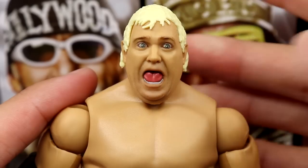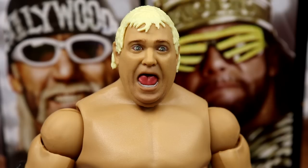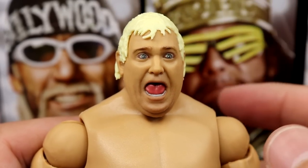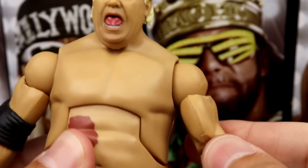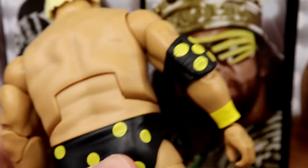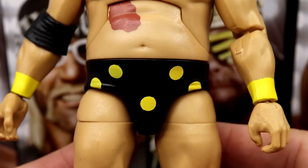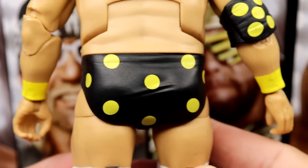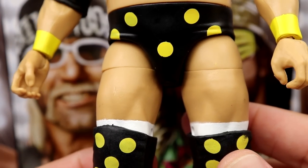Finishing up our wave outside of the build-a-figure — Dusty has a brand new head sculpt. The eyes are big and wide, and I could see this misprinting, so if you find this wave at retail, definitely investigate the head sculpt and eyes. It is a new head sculpt and I like it — you can see a little bit of likeness there. You get the big torso they always use for Dusty, and the arms are buttery smooth — this is our first Dusty on double-jointed arms. He's got his polka dot elbow pad and yellow wrist tape.